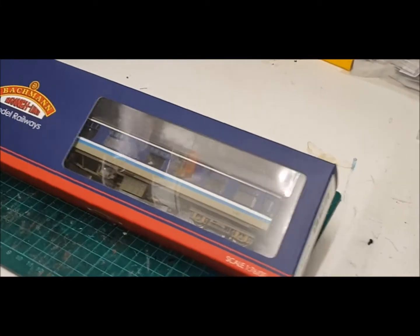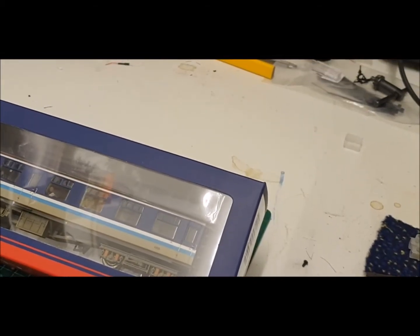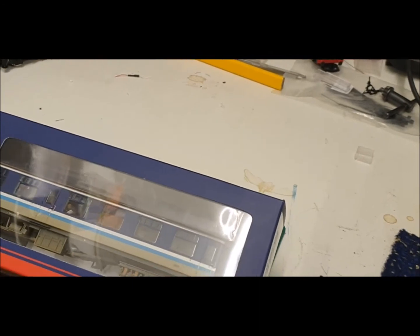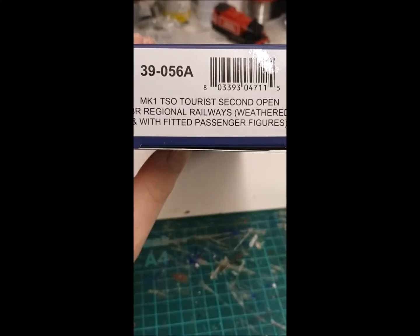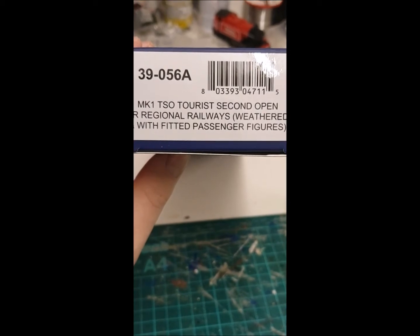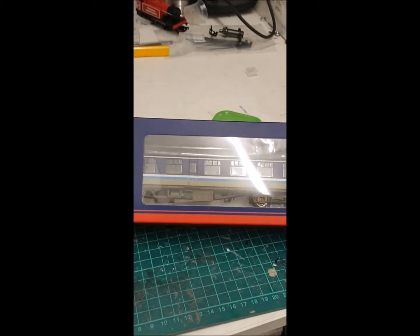Welcome to another video. In this one we're going to be looking at this Mark One Tourist Second Open coach in regional railway liveries by Bachmann. This is a Mark One Tourist Second Open in BR Regional Railways livery, and it's been weathered and fitted with passenger figures. This was from Rails of Sheffield.